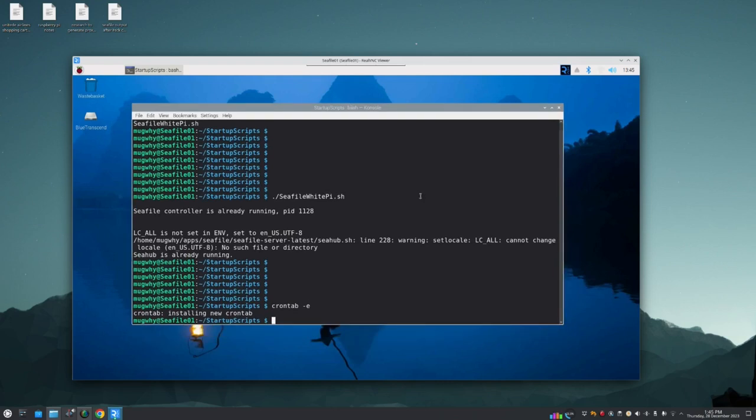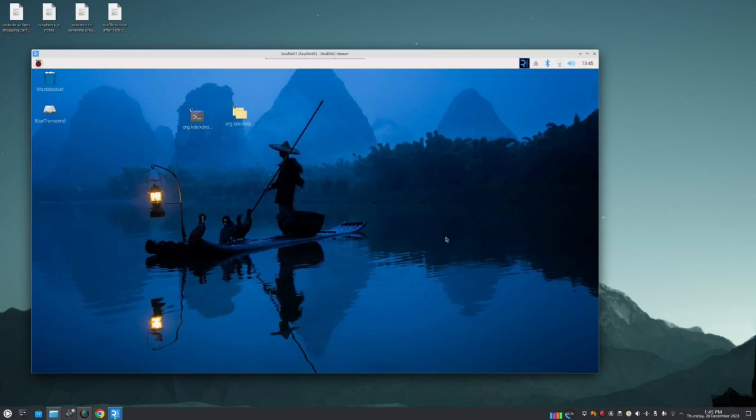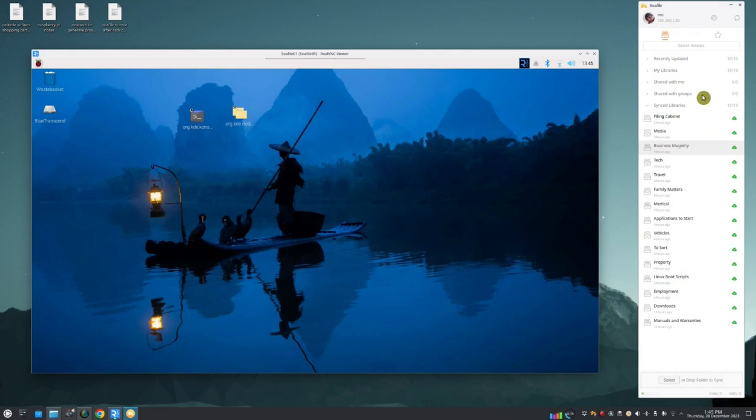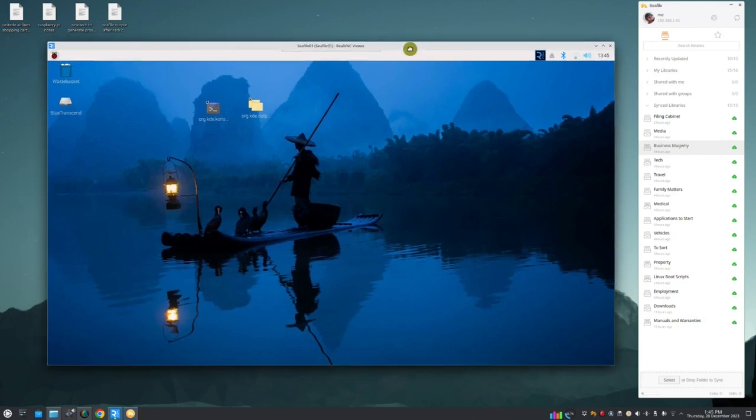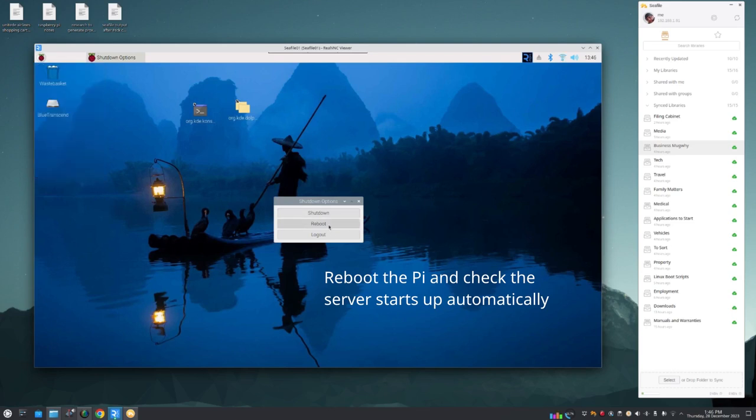Reboot the computer — shut down and reboot. I have the CFile client running on my Linux computer. The refresh button shows nothing while the server is down. After more than 40 seconds, refresh again — and we're back online. The auto-start is working.